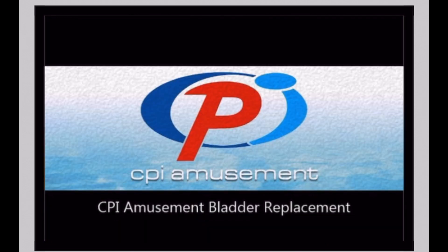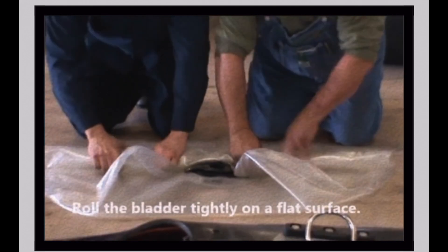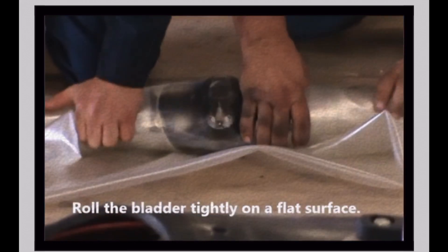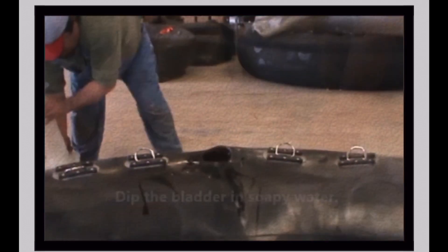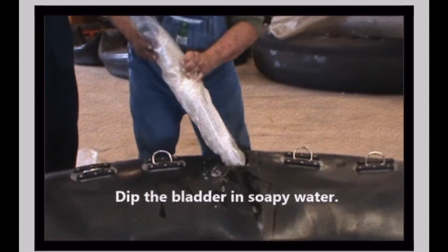CPI Amusement Bladder Removal and Replacement Instructional Video, Part 2: Bladder Replacement. Place the bladder on a flat, clean surface and roll tightly on the short side. Dip the ends of the bladder in soapy water to make reinsertion easier.